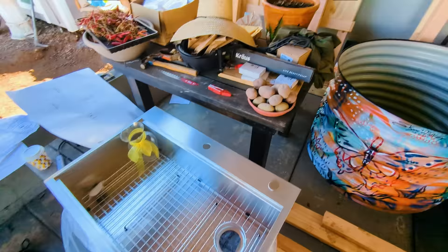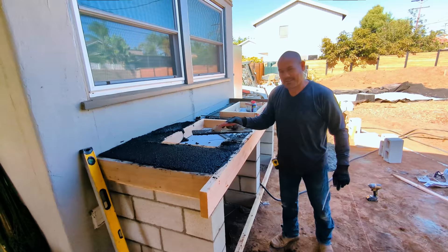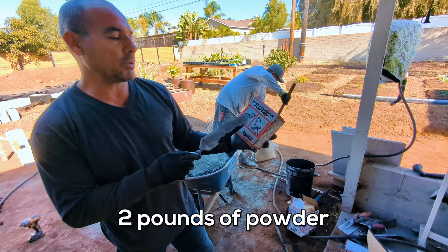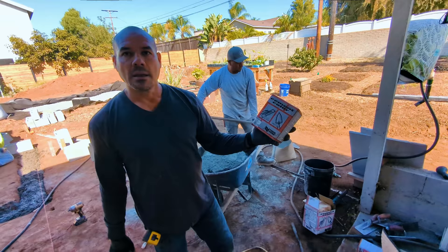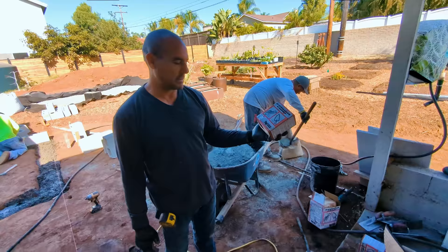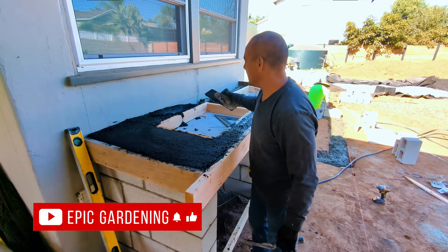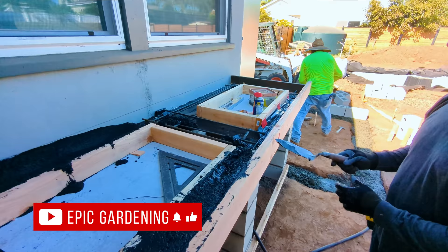Francisco is here smoothing it out. We used this type of powder — it's a color pigment. This is black. We put two pounds of this for two bags of concrete. It's probably about $15, which is up there if you're pouring a big thing. Now he's just troweling it level, and we've even got rebar coming through here for solidity. This is going to be solid.